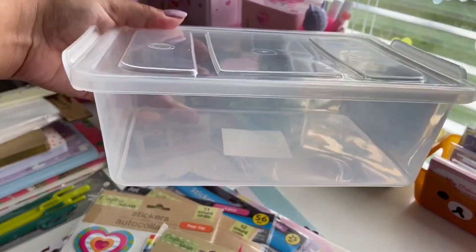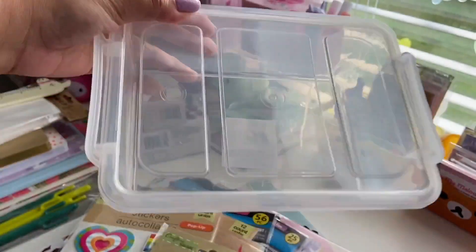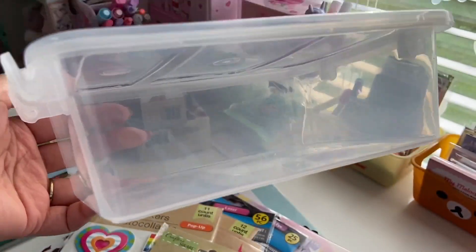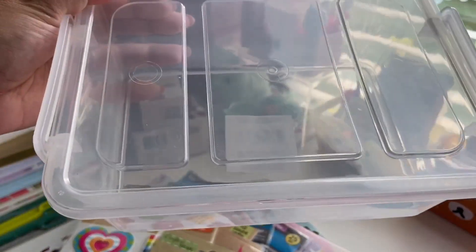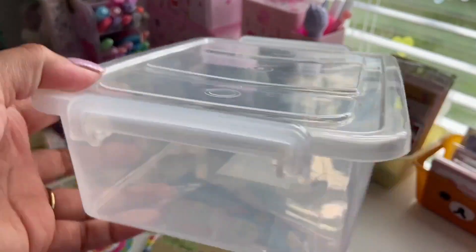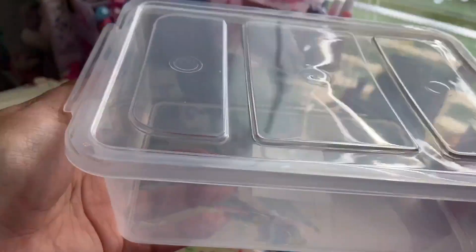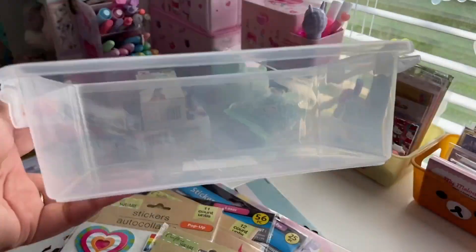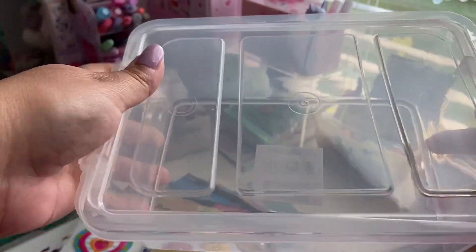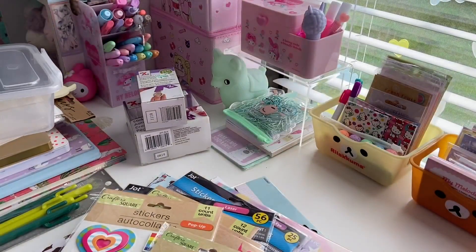Now this is for more stationery storage. They have these little bins. I think they had some red ones and black ones, but I got the clear and I do want to go back to get another two. These are perfect for my washi tape. They clip in like this, it's a good size, and then it has a lid, which I think is really nice. I could do so much with these and I only got one, so I really need to go back to get more.